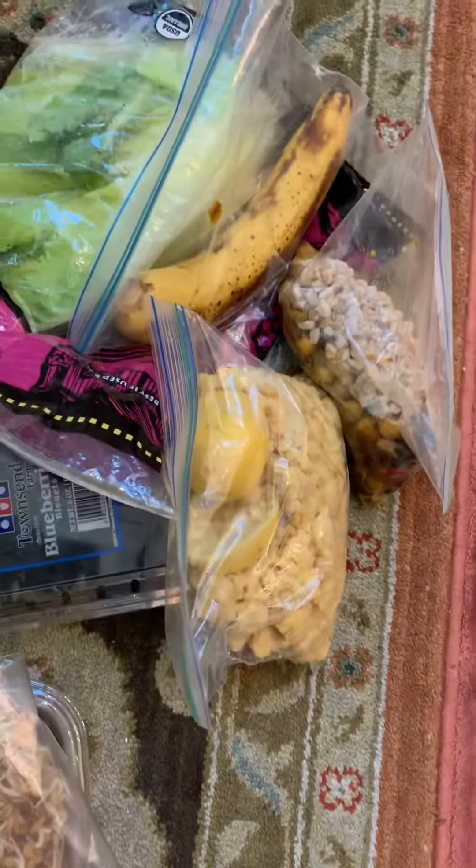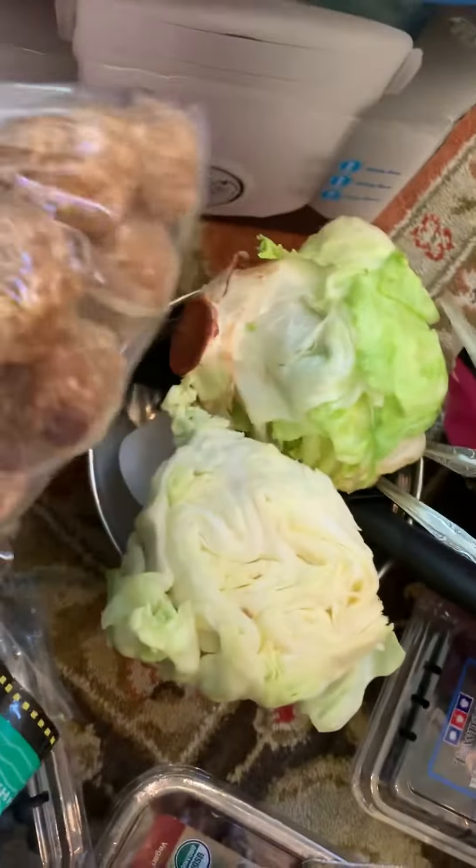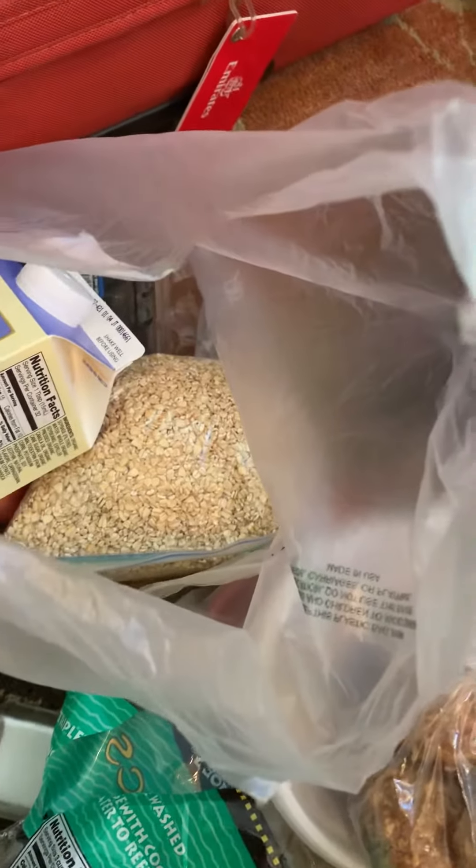My leftover veggies from my refrigerator are going with me. This is the quinoa laddus I made earlier in the day. My steel cut oatmeal, my blueberries.